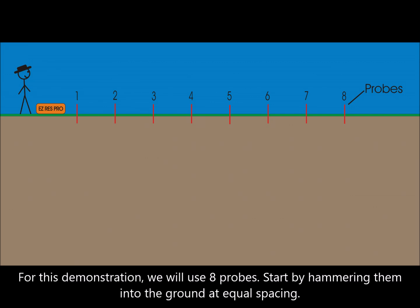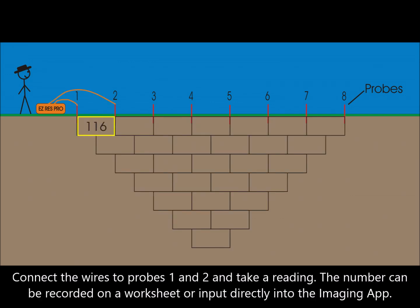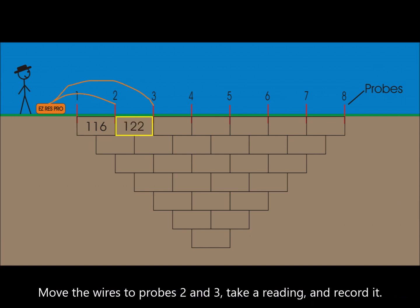Start by hammering the probes into the ground at equal spacing. Connect the wires to probes 1 and 2 and take a reading. The number can be recorded on a worksheet or input directly into the imaging app. Move the wires to probes 2 and 3, take a reading and record it.